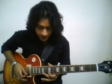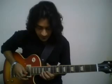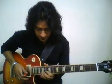Pull off to E. Then I hammer the D, also on the second string. And then I pick the C.